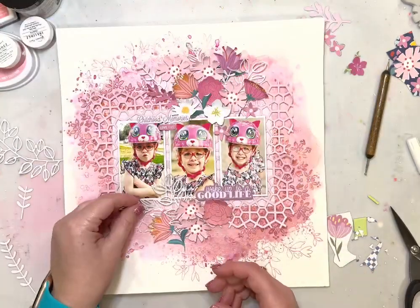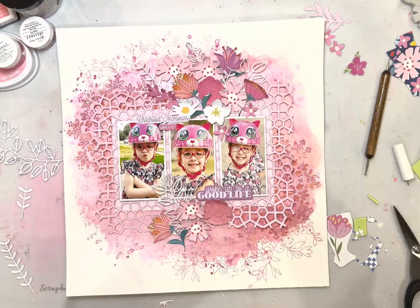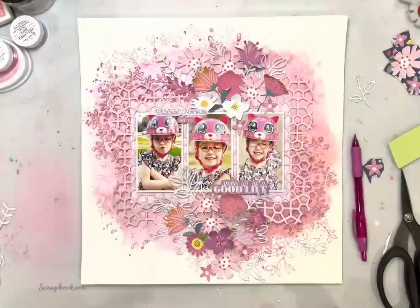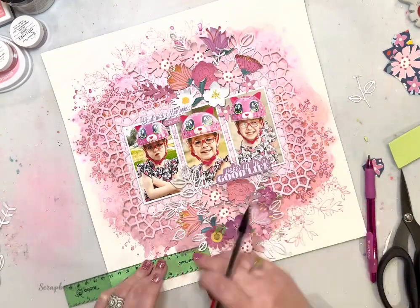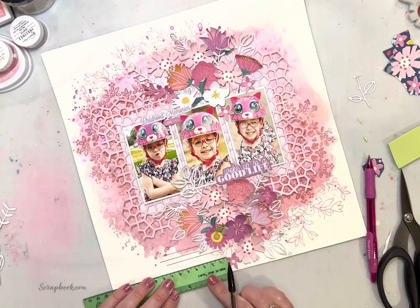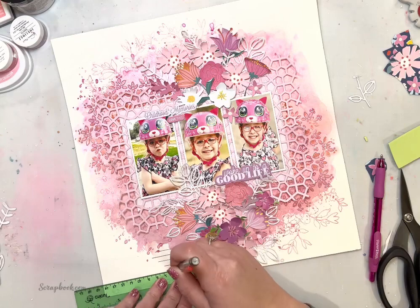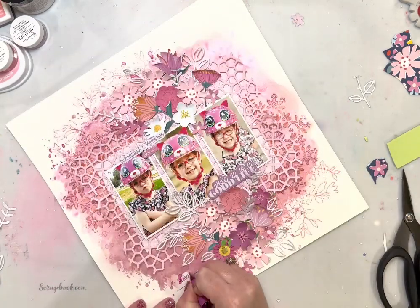You can still see all of the different pinks I used on that background — I didn't fully cover everything up with the Inklings but I did get pretty good coverage. Now I'm going to add some journaling. I'm just adding some lines with my pencil, kind of eyeballing where I want it to go. By adding those lines in pencil you can erase when you make a mistake, so I was able to do that.